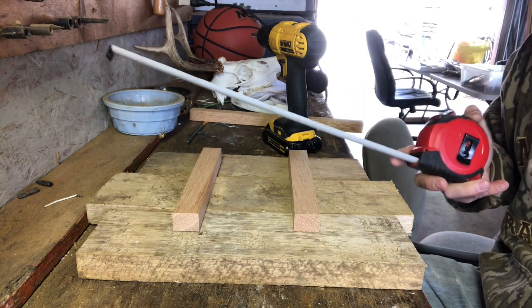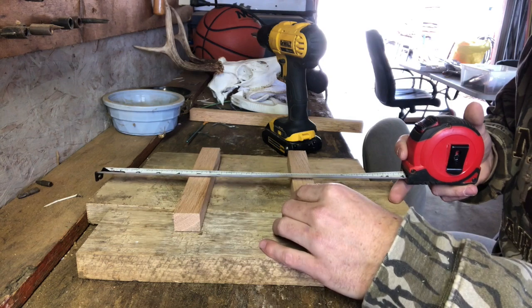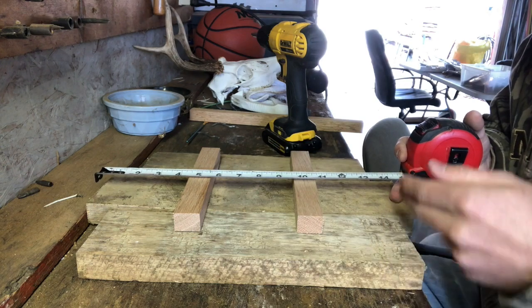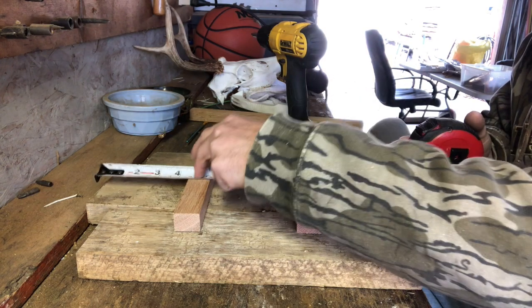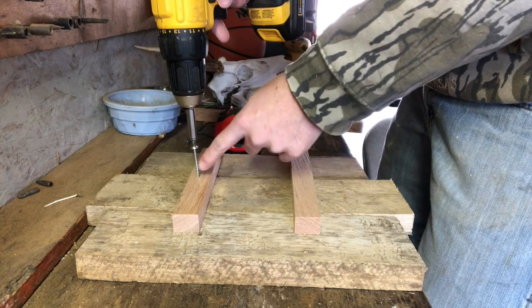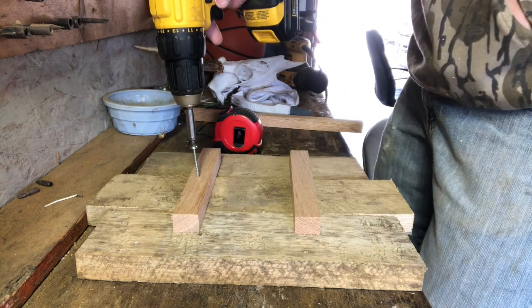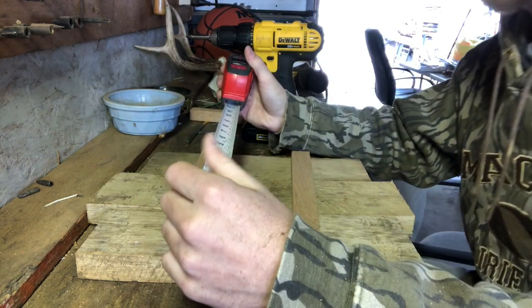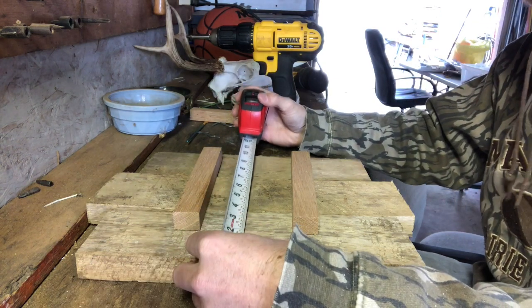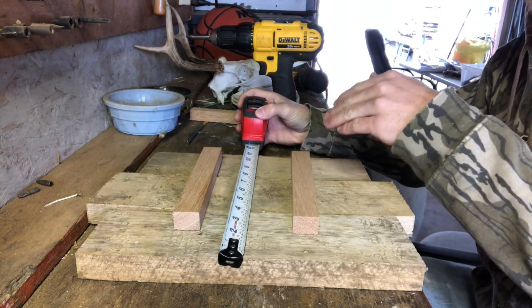Before you screw, if you're an OCD person like I am, make sure your pieces that hold the wood together are evenly separated. On this 15-inch middle board, you'll want one at five inches and one at ten inches. Now that we've got that lined up, put two screws — top one, bottom one — in the middle board first. I almost forgot to mention: you want to measure the width of the plaque, which is about 11 inches.